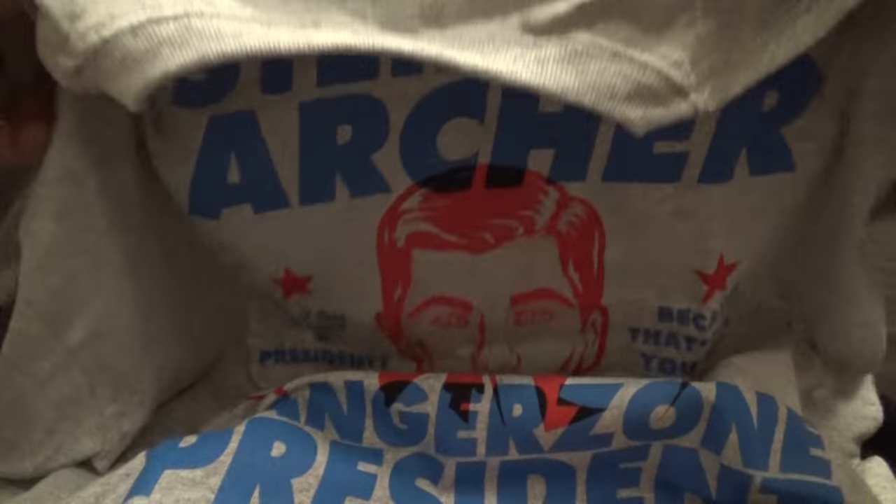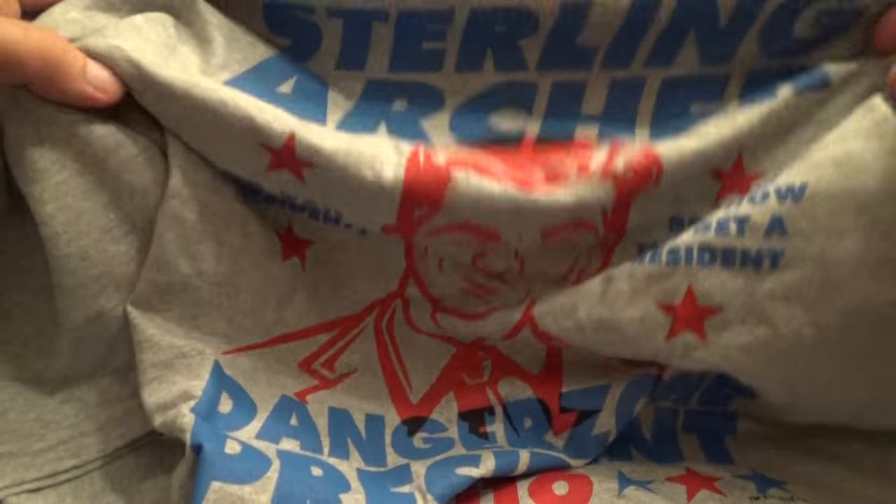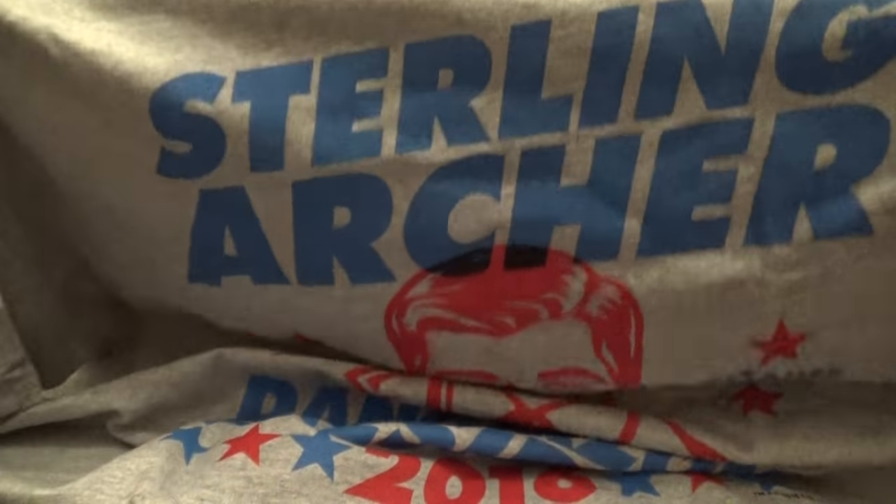Archer is an awesome show, Archer is really funny. If you're not watching it, you absolutely should be. It's on FX — I recommend it. It's a really funny show. I've got this cool Archer t-shirt. I like it, nice.